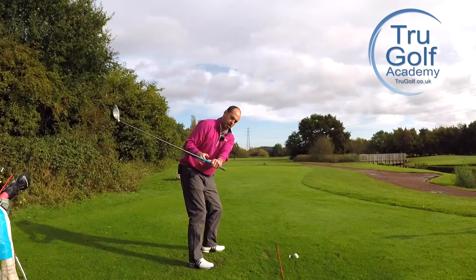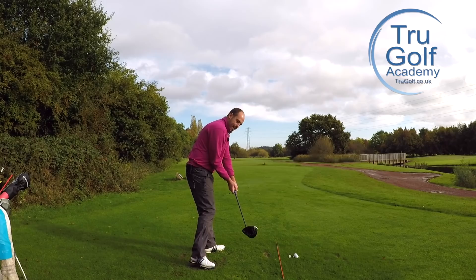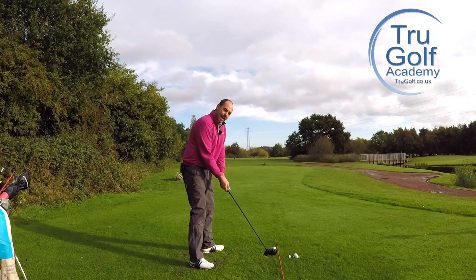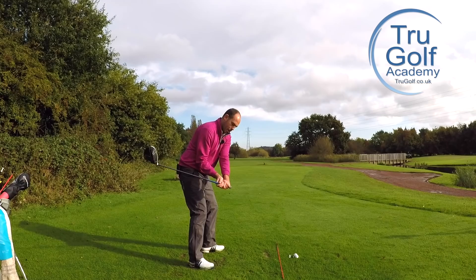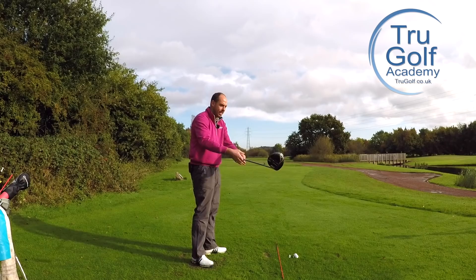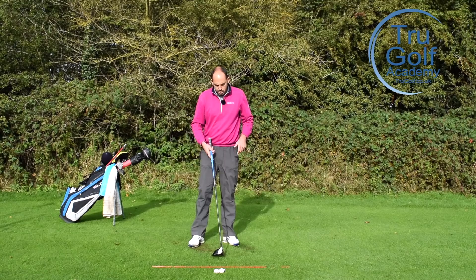It improves the clubface position because it gets my flat lead wrist, so the clubface is squaring itself much more simply. There is less rate of closure — slower rate of closure — so we're not having to manipulate through impact. And the other thing it helps me do is create a very powerful movement where I'm in a delivery position and can just unwind my body very powerfully, because my trail elbow is very connected. If we get our arms moving out away from our body, we tend to have to slow and stall our body to let our hands speed up.